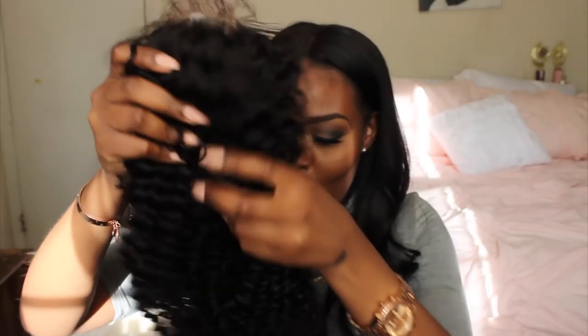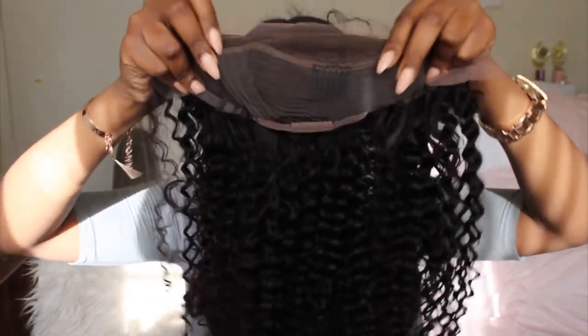Oh, the curls look so pretty! Oh my gosh, it's so soft! This is my first time laying my hands on this hair. Here is the wig and this is what it looks straight out of the package. It is a lace frontal wig, which means it has a lace frontal on it.